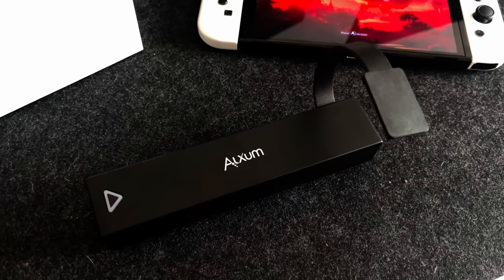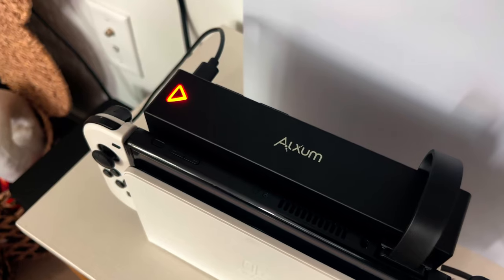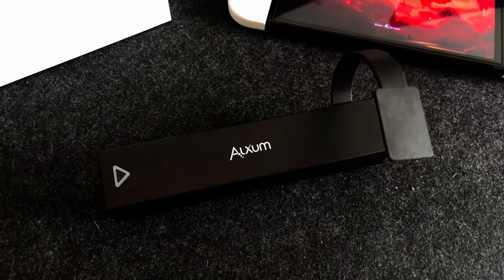On the top of the Switch game card reader is a triangle LED button which will allow you to switch between games. Last but not least, there is a connecting plug that will go into your Nintendo Switch.